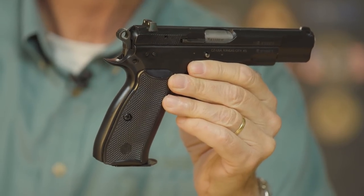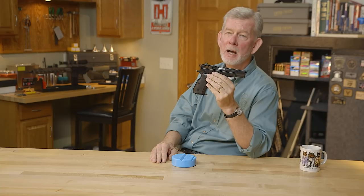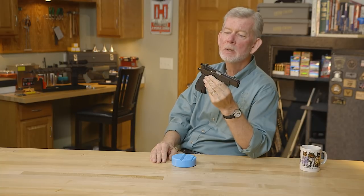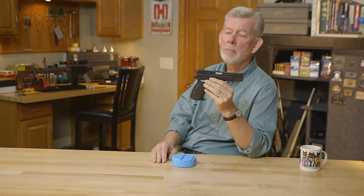This is back when a lot of the wonder nines were just starting to come online. The Smith & Wesson 59 was around, the Browning High Power had been around forever, but this was a new player in the game and quite a game changer in many ways.